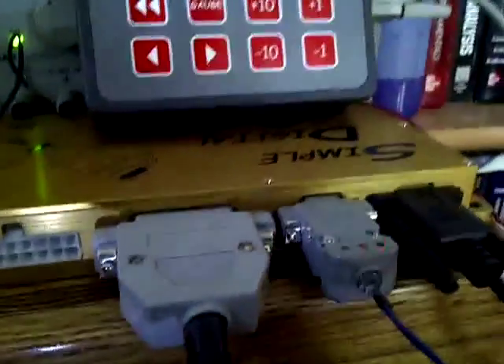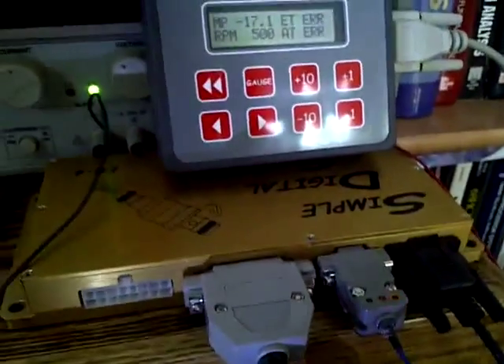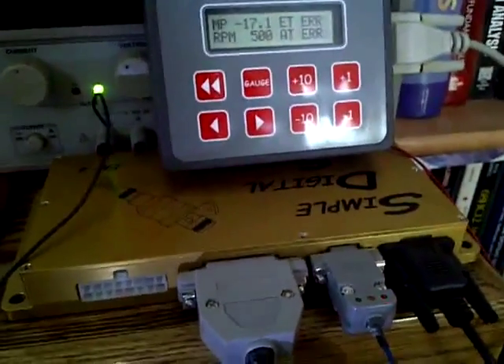That's all there is to it — it's a totally simple way of triggering your SDS using your OE variable reluctance sensor, so you don't have to make a trigger mount or anything. Pretty simple.